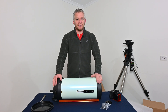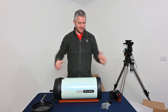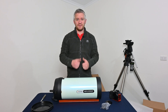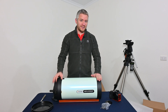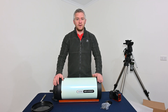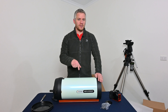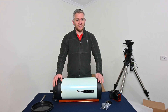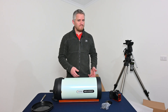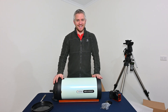Well guys, that's pretty much it for the unboxing of my new Celestron RASA eight-inch telescope. If you've got any comments about the scope, please leave them below. Don't forget to give me a big thumbs up — I love all the support. If you're new to my channel, please check out my videos and subscribe. In a couple of days I'll be releasing another video explaining why I've actually purchased a second RASA — let me know in the comments what you think the reason is. Until next time, take it easy — see ya!